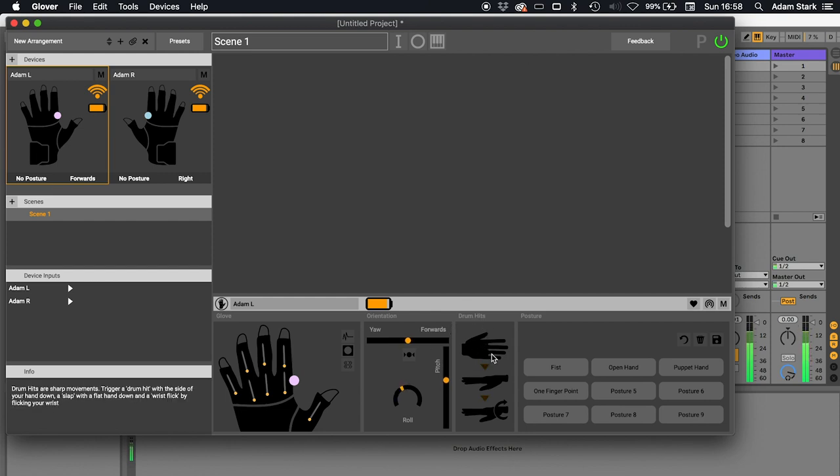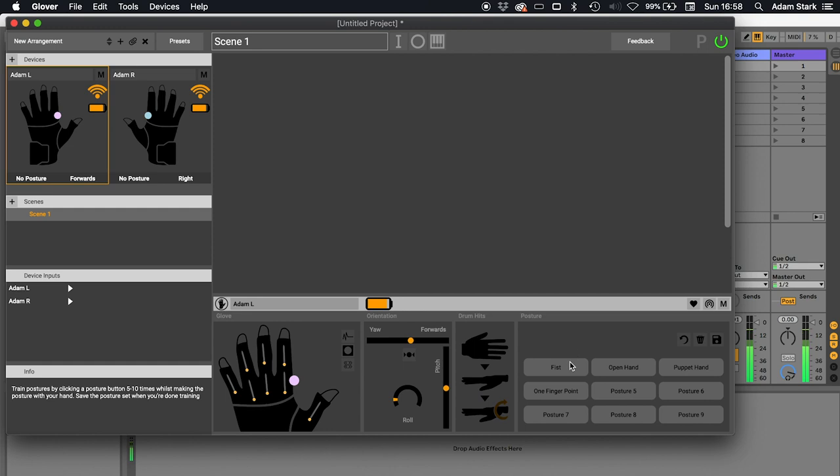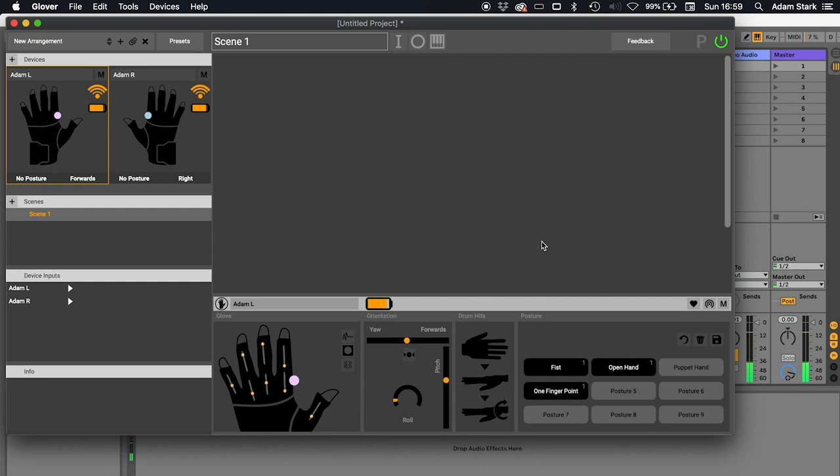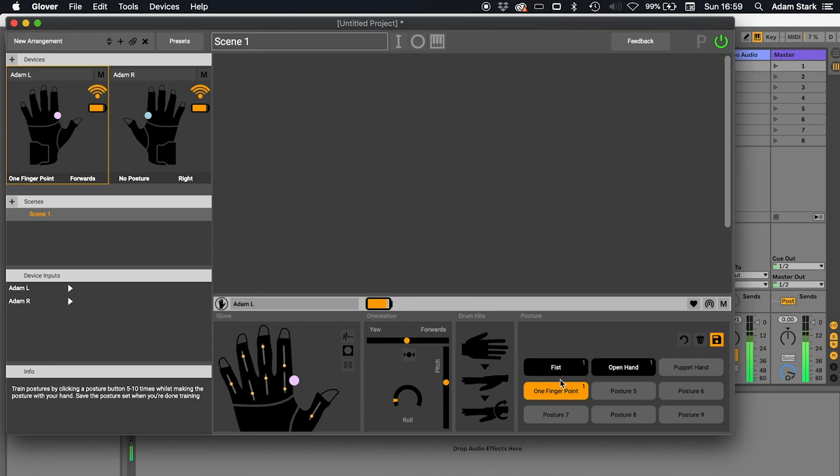Then we have the drum hits panel. We have drum hits — like holding a drum stick and hitting a drum. Then we've got slap, which is kind of like bouncing a basketball. And then we've got wrist flick. This part is the posture training panel, which allows us to recognize different postures from the glove — like fist, open hand, one finger point, or really anything you want — and then use these as controls. I'm going to make a fist and click here, then open my hand and click, then make a one finger point and click. I've shown it three examples. Now I need to hit save. When I hit save, you'll see when I make a fist this goes yellow, when I open my hand this one goes, and when I do one finger point, this one is recognized. You can teach it up to nine postures.